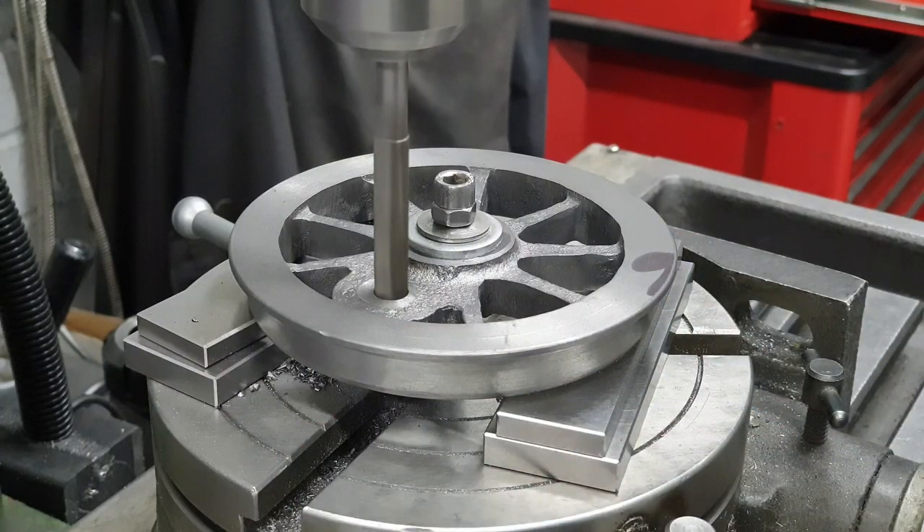Although I dropped the speed down for the reamer, I still ran it way too fast and all my holes end up very slightly oversize.